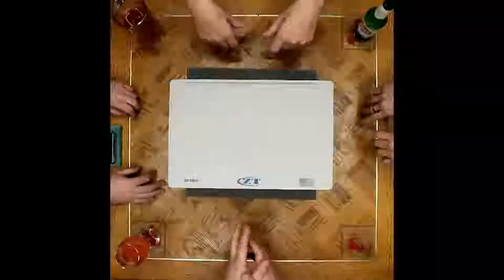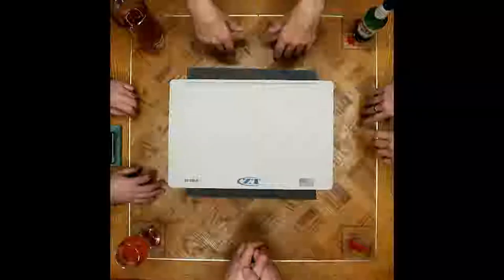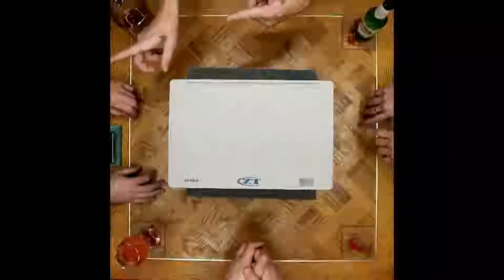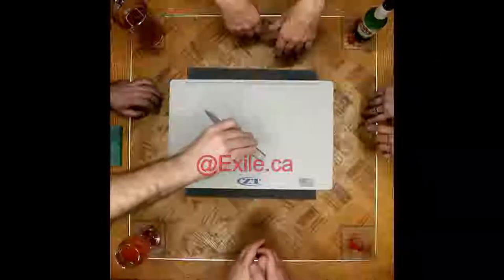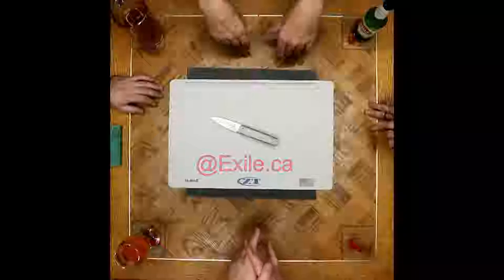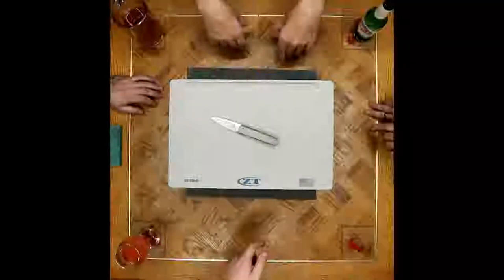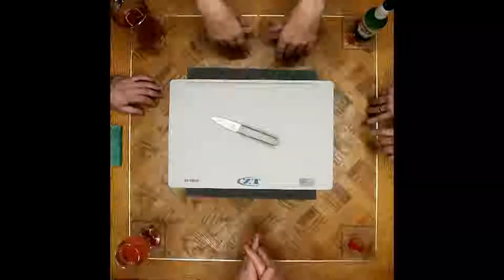Greetings everybody, we've gathered around the table again today for another episode. Let's start off with our pocket dumps. This week I have the Kaiser Feist — it's a fun little knife. I've been watching you front-flip that all night and then as soon as we go live on camera it's awesome.